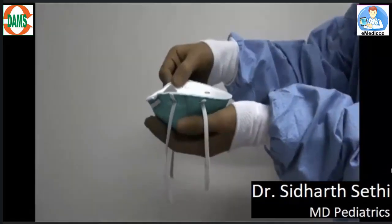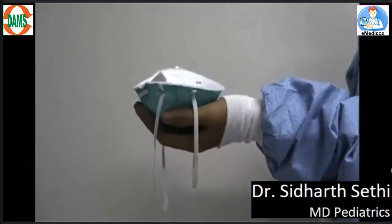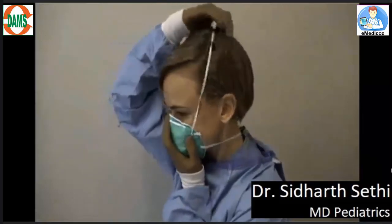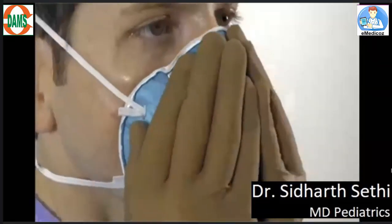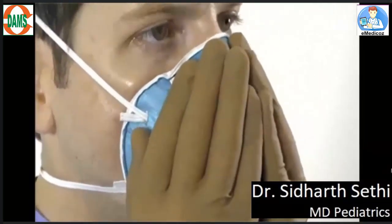Now is the time to put on the respirator. You need to hold the respirator from the outside and then wear it — the lower strap around the back of your neck, and the upper strap on your head. Please check whether the respirator is well and snugly fitted to your nose or not, by breathing in and out.